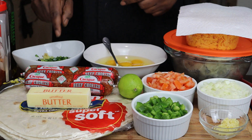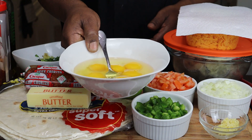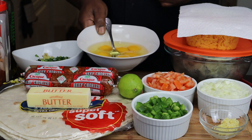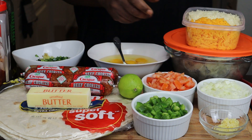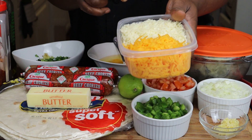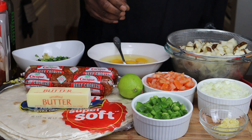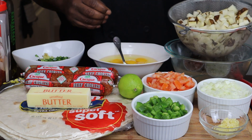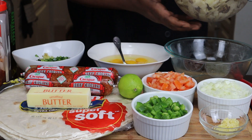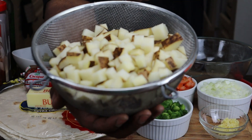I'm going to be making a pico de gallo. You're going to need six to seven eggs. You're going to need some cheese — I have cheddar and mozzarella. And right here are my potatoes; I'm draining those right now. We're going to deep fry those up.